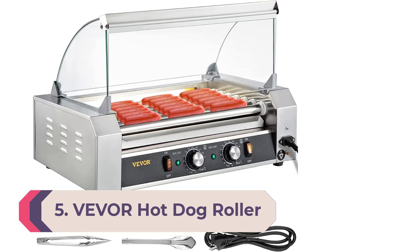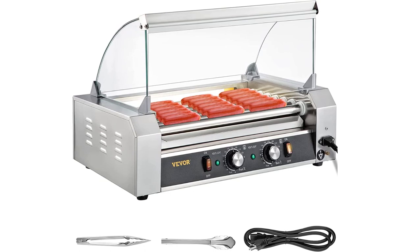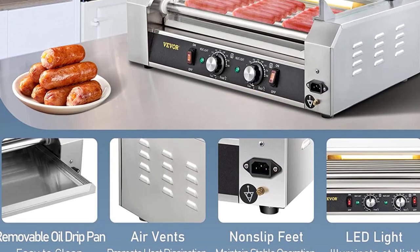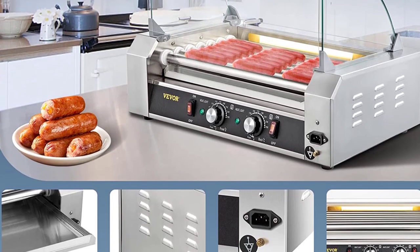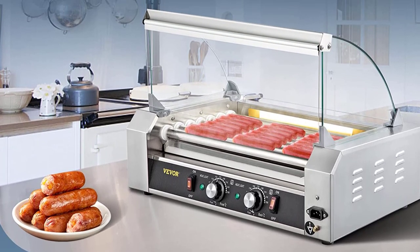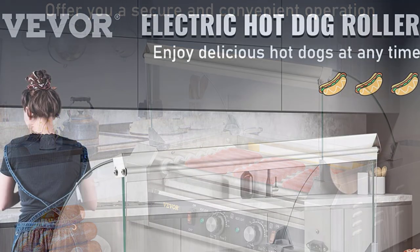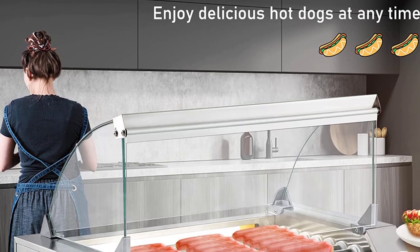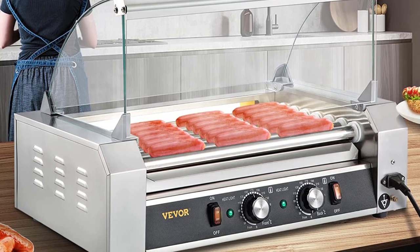Number 5: Vever Hot Dog Roller — food grade stainless steel rollers. This electric hot dog roller is made of high quality heavy gauge stainless steel, providing excellent rust and corrosion resistance. The food grade stainless steel 7 rollers are nonstick for easy cleaning and can hold up to 18 hot dogs, satisfying your commercial demands. It is durable and reduces the amount of necessary maintenance, saving you time and money.